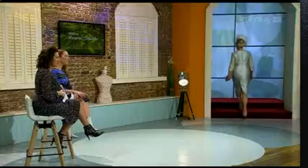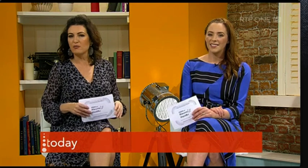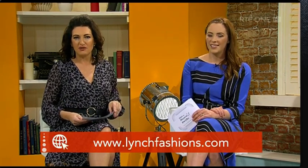You can check out the Facebook page — RT Today — where all the prices and photos of those lovely pieces are posted. You can also pop on to lynchfashions.com, which is the website for Lynches of Banagher. Maria, thank you very much.